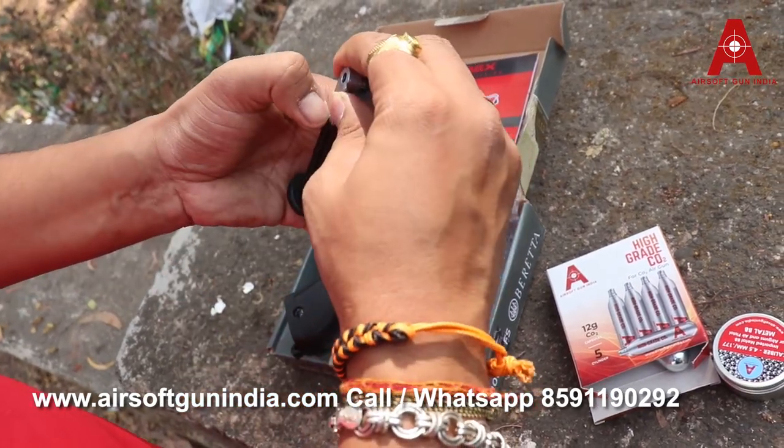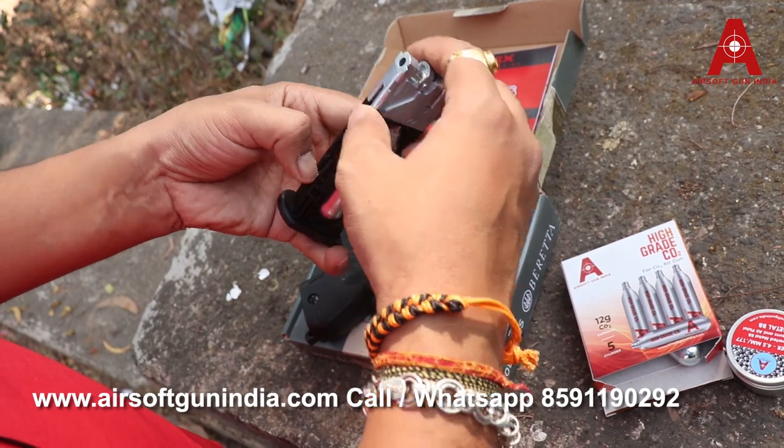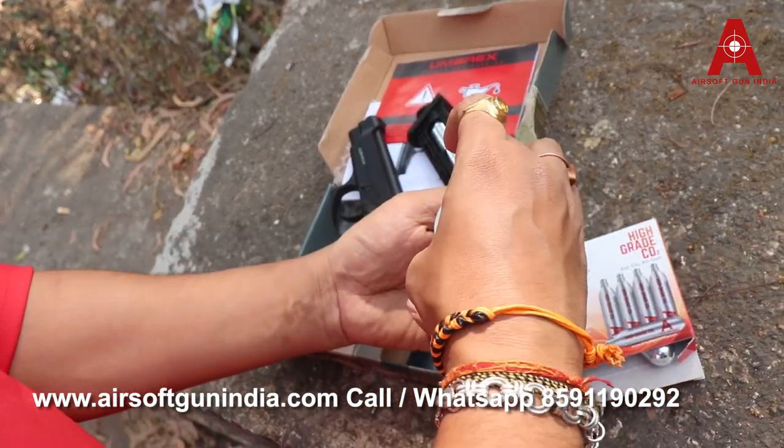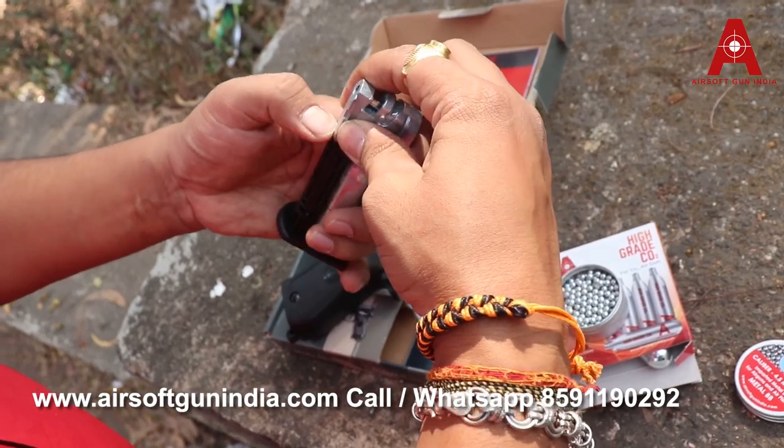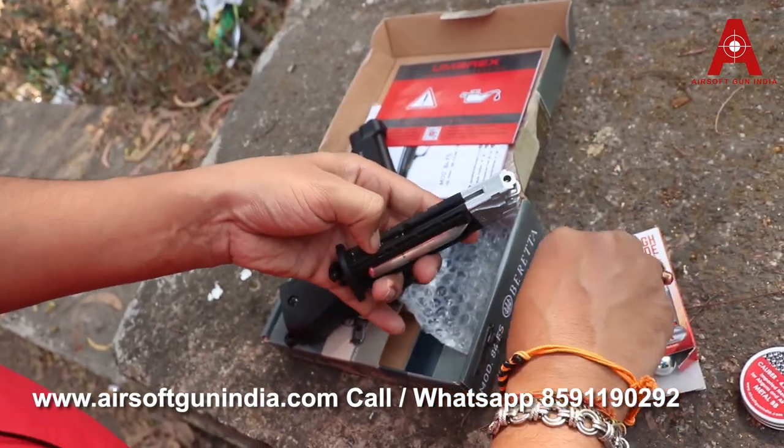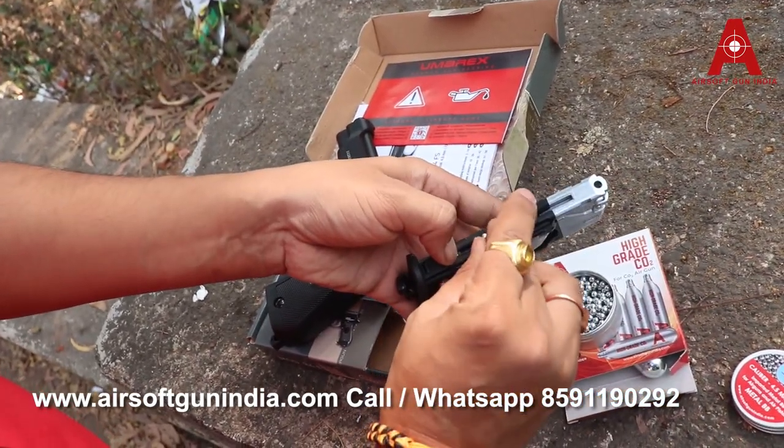Now how to load the BB — just pull it back like this, bring it down. You require a BB. This is Airsoft Grandia steel BB. We're gonna use this to load in the gun. How to load it — very simple, just pull it back. There is a chamber right here if you can see.